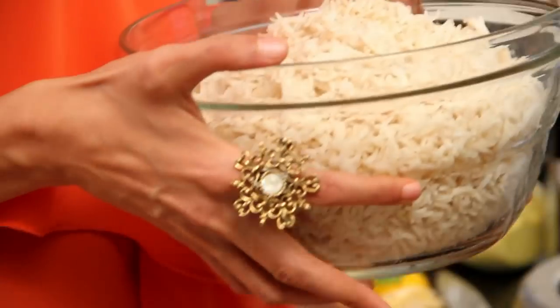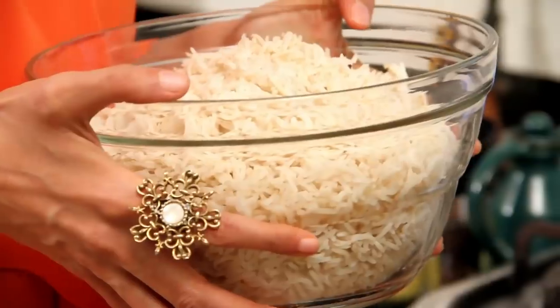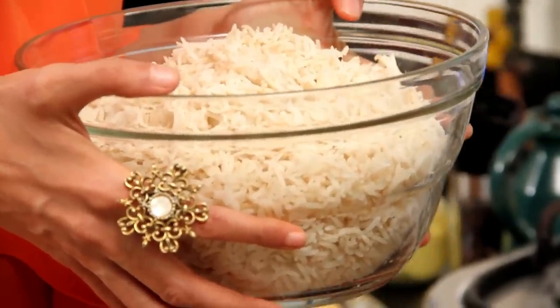I have over here some cooked brown basmati rice. This is about 270 grams, which is about 1.5 cups of brown basmati that has been soaked in water for a few minutes and then cooked with about 3 cups of water.